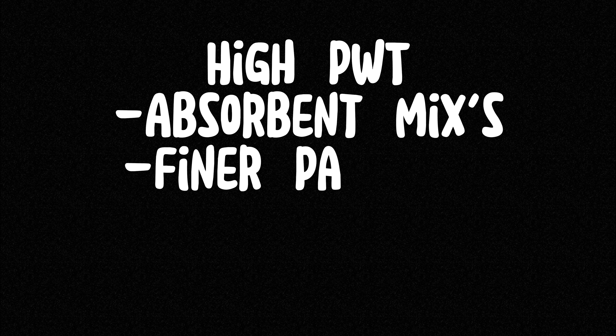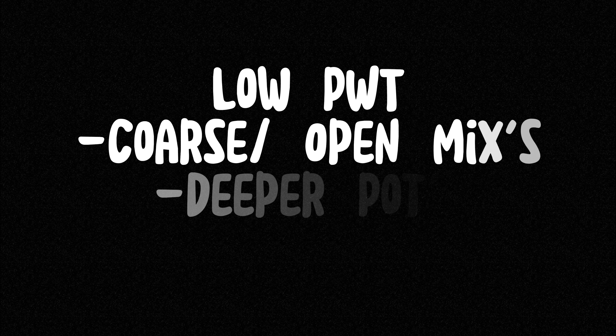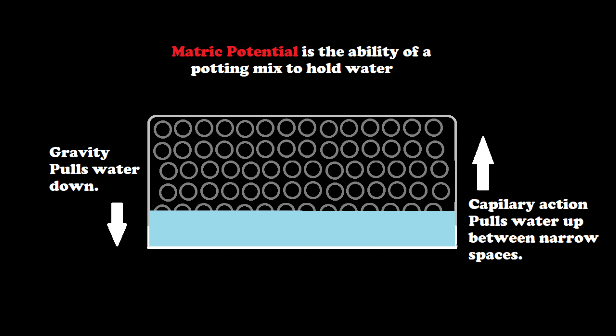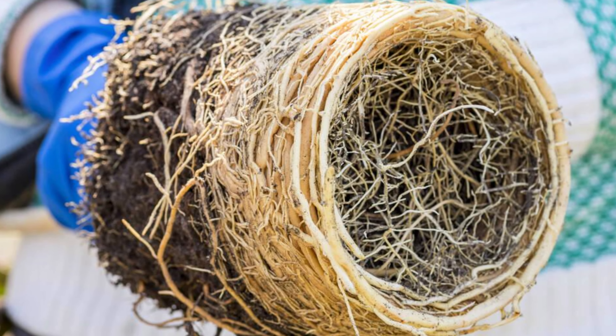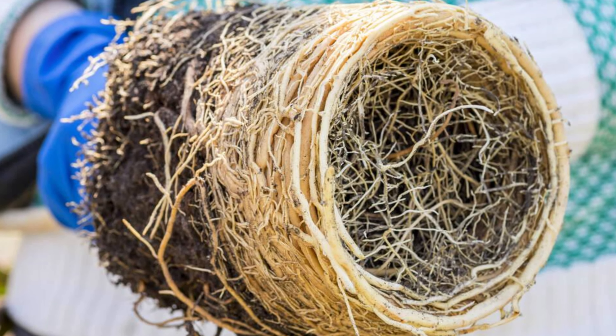Perched water tables: higher perched water tables, or high PWT, occur in pots that have absorbent mixes, finer particles, and shallow pots. Low perched water tables, or LPWT, have coarse and open mixes, deeper pots, and a higher elevation. Elevation is important as the saturation point of every pot is the level at which capillary action and gravity cancel each other out. In bonsai we aim for a low water table due to the size of the containers we use as part of the art form.